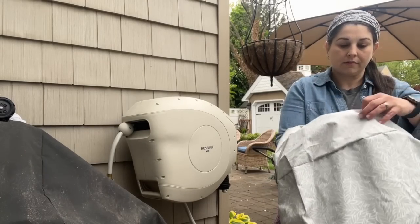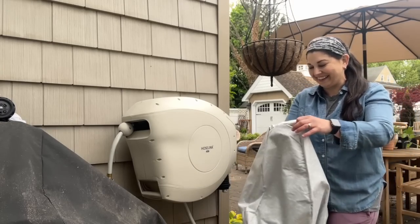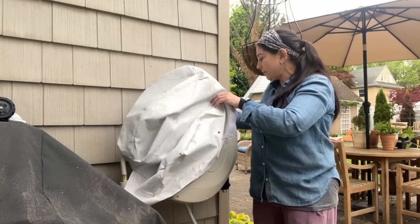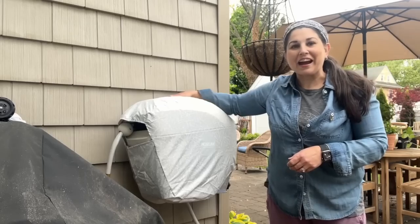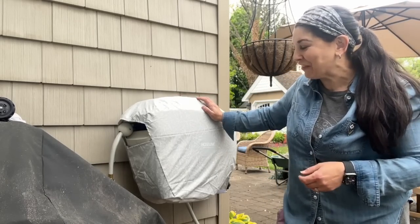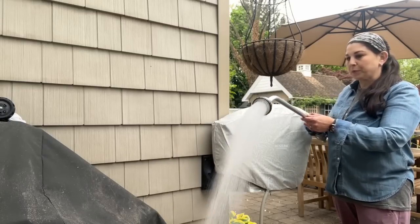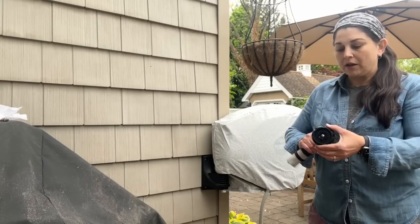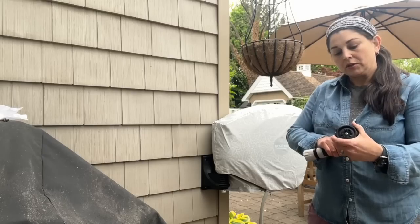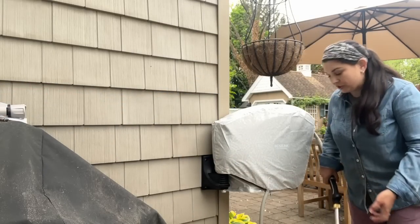This is super fancy — this is what all the HoseLinks are wearing this season. I love it, and it's got that nice soft spray. Their standard sprayer has all of the options we're used to: shower, flat, mist, vertical, center, full, jet, cone. The wand is more just a gentle soft spray. I love this new spot — so much better than pulling it through my garbage cans.